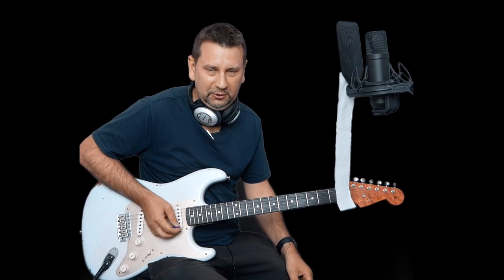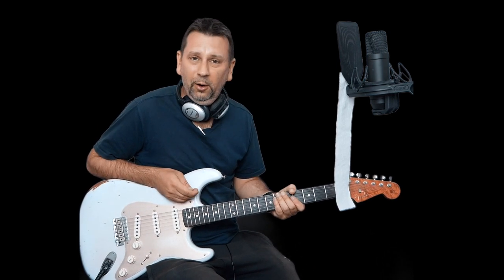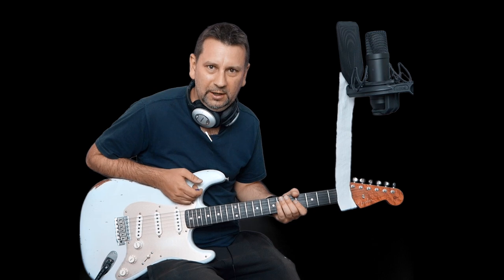I'm guessing that after listening to that, you would prefer the second guitar solo. Now, why is that? Well, you hear a lot of people talking about when you play guitar, remember to breathe. And this is what this video is all about.